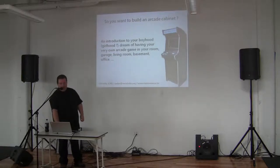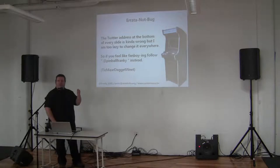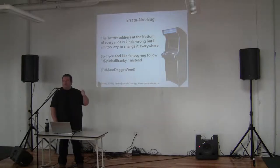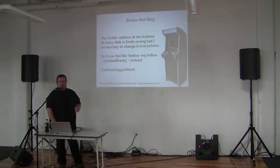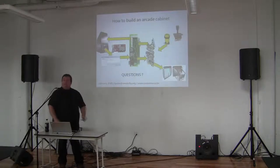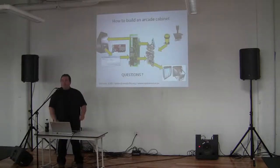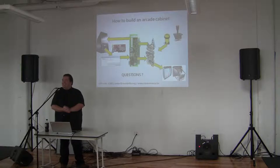There is also the laziness factor. The Twitter address at the bottom — the name is Pinball Framework, not Franky6581, if somebody wants to fanboy. This is the presentation. That's how you cook everything up.